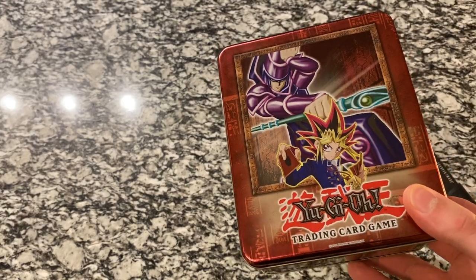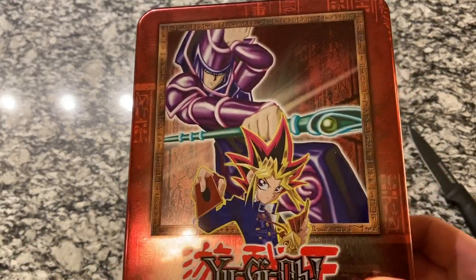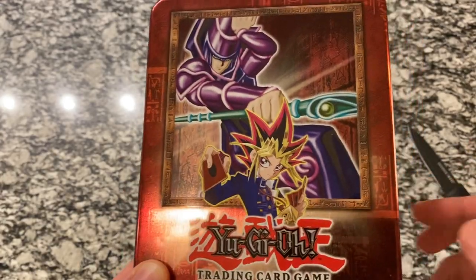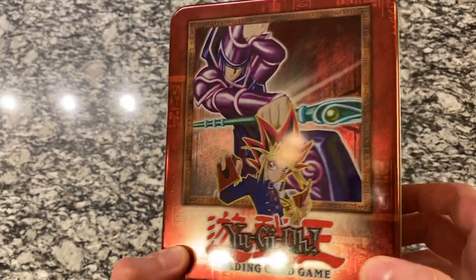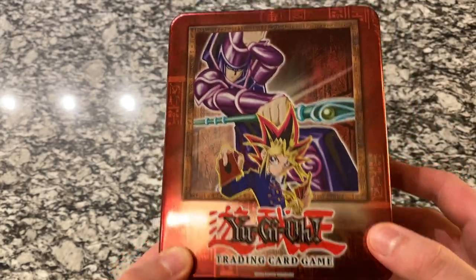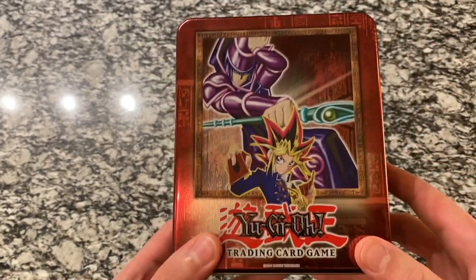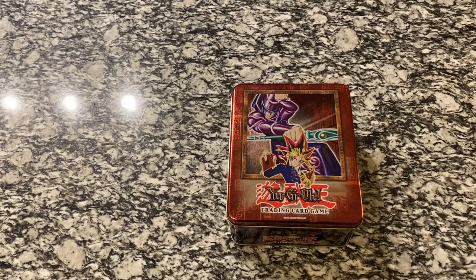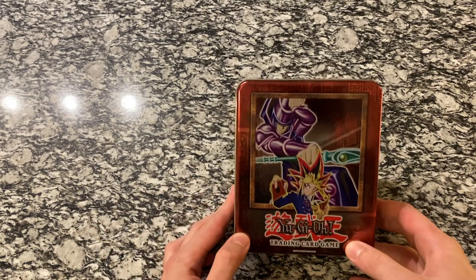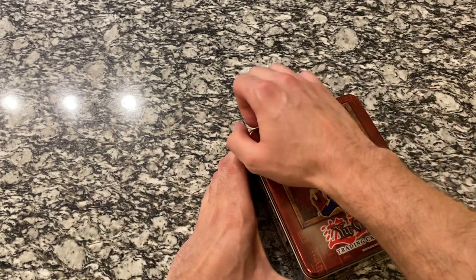There it is! You can see it a little bit clearer now without the plastic. I love it. When I first got into Yu-Gi-Oh! I remember seeing this tin at the store, and back then they were only going for 20-25 bucks. The first one I wanted, and then when I saw the Red Eyes Black Dragon, it became my favorite monster and I switched over to Joey and the Red Eyes. But this was the first Yu-Gi-Oh! product I ever saw that I really wanted, so I'm really excited to open this.